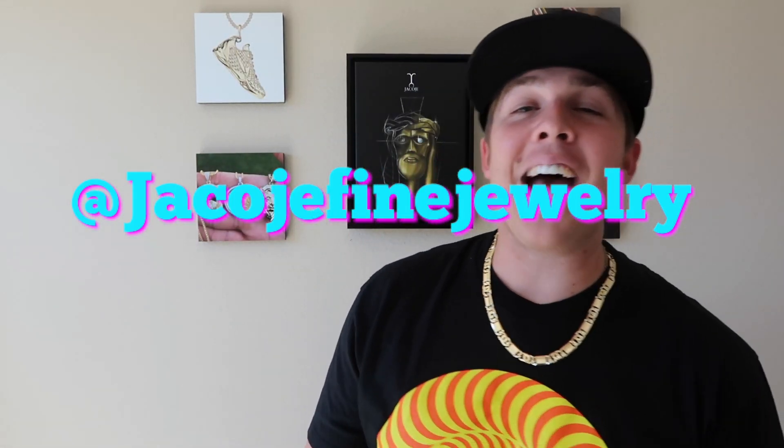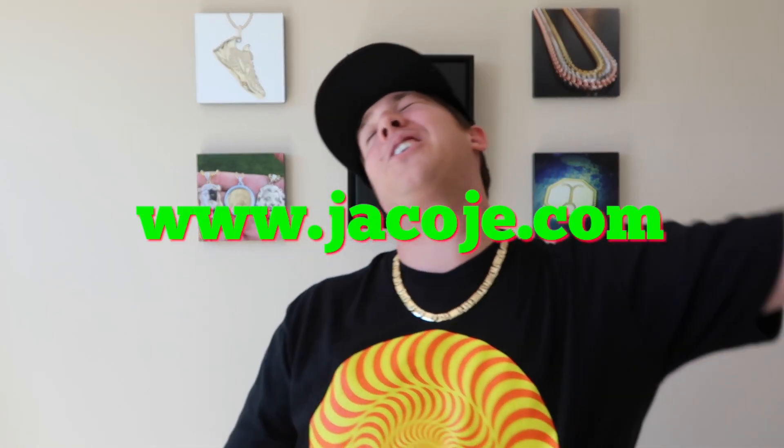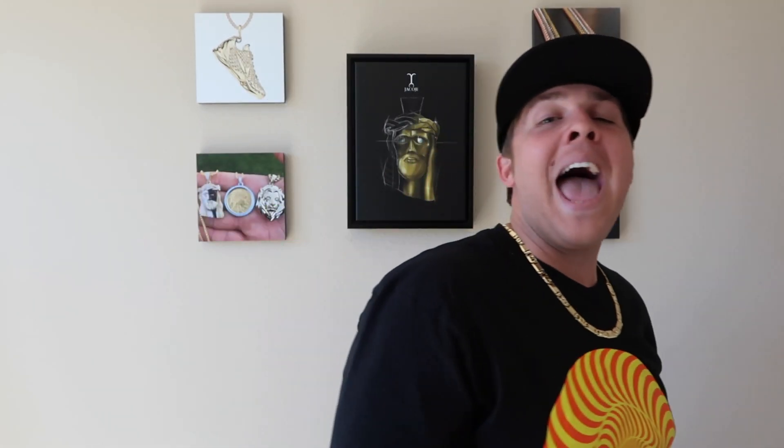Don't forget to follow me on Instagram at Chikode, your personal jeweler. Visit my website, www.chikode.com, and smash that like button. And here we go.